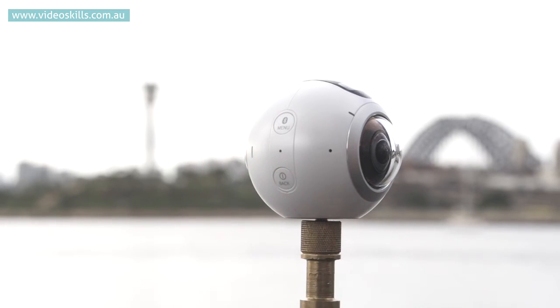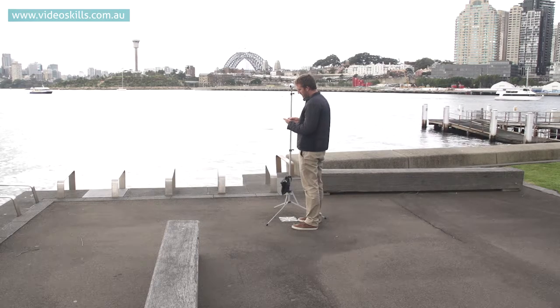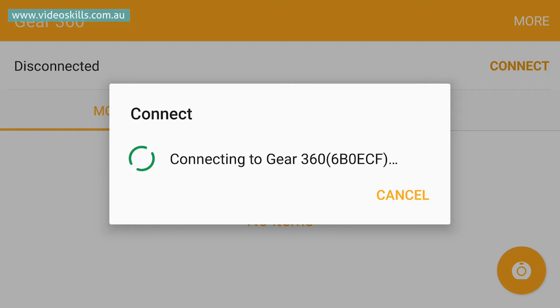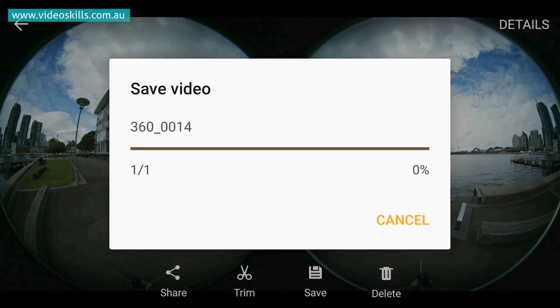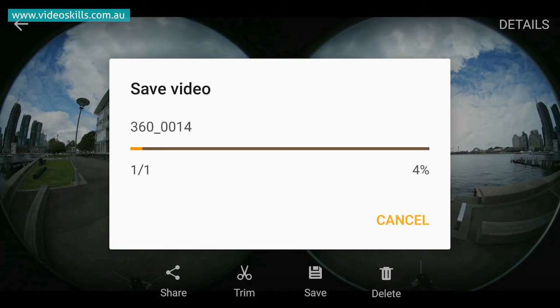We recorded about a minute of footage using the Samsung VR camera and now I'm going to show you the workflow to stitch that video together. Using my Samsung phone I go to the Gear 360 app, open it up, turn on my camera, click 'More' and 'Connect' so the phone and camera connect together. Then I click the Gear 360 tab and it opens up showing all the different clips on the camera. I select the clip I want to stitch together — you can share, trim, save, or delete. I'm going to click save, which will start saving the video from the camera onto the phone and in the process also stitch it together.